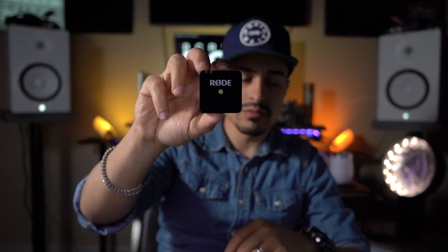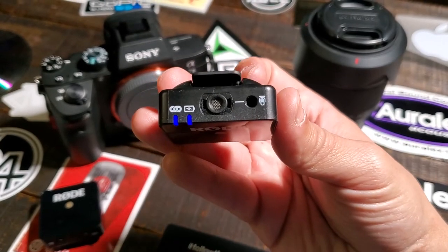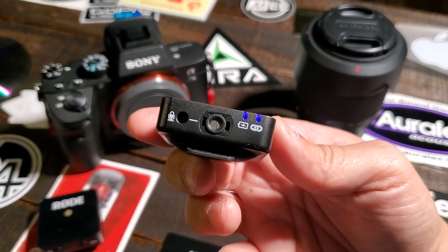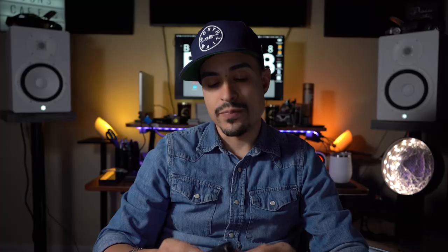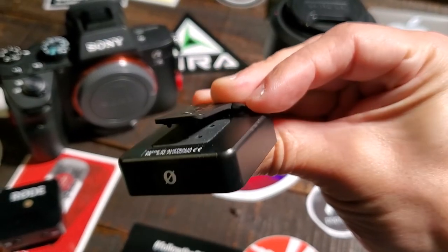You've got the transmitter right here — it has a nice setup with a microphone jack and a built-in microphone. You can see it has the link light and the battery indicator that lets you know the charge status. It has the USB port for charging, and you've got the clip so you can clip it anywhere.